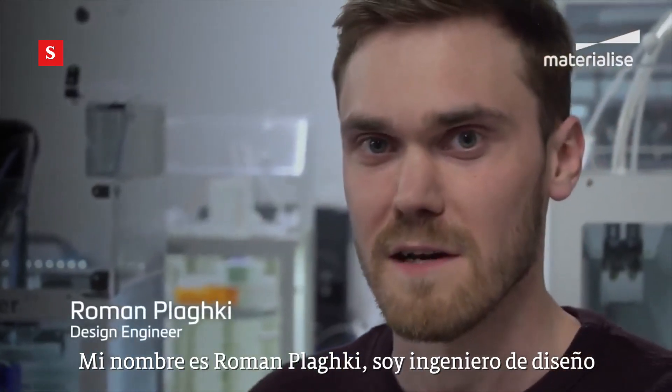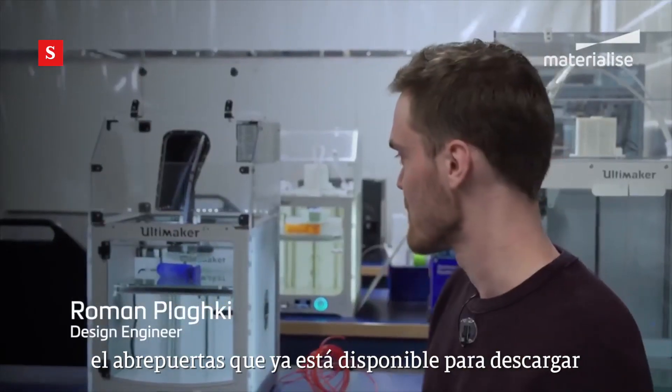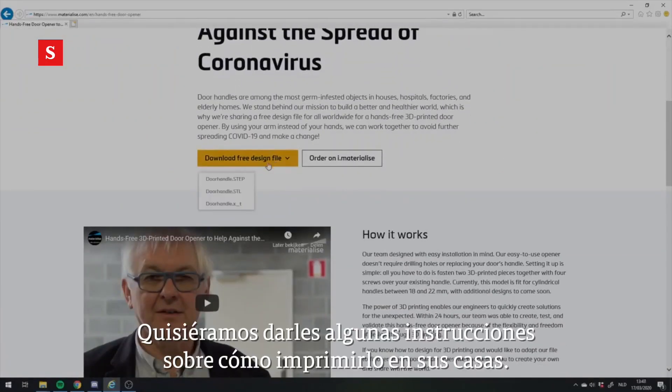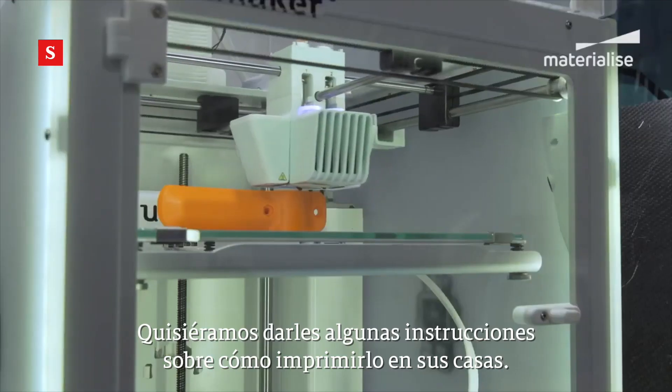My name is Roman Plakie. I'm a design engineer at Materialise, and together with my team we designed the door opener which is now available to download at our website. We would like to give you some instructions on how to print this door opener at home.